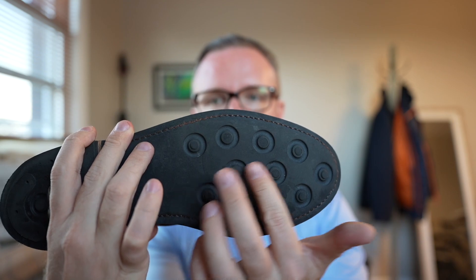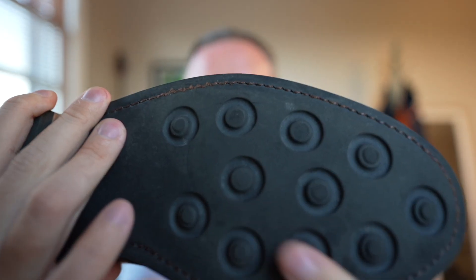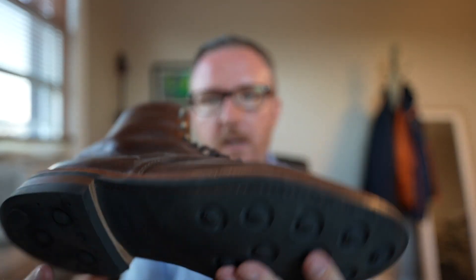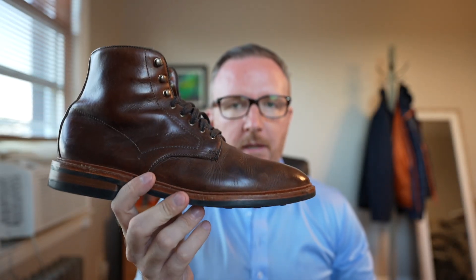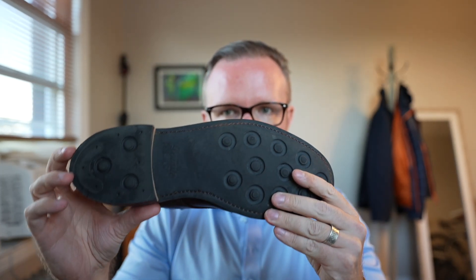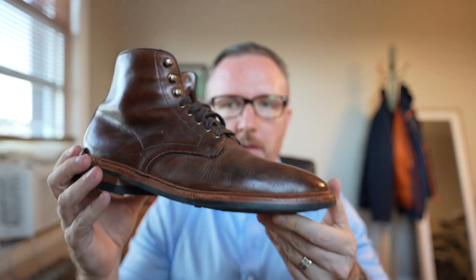Speaking of durability: on the original Day-Night outsoles on this boot, I wore them for four years — and I mean really wore them. I walked five miles, ten miles at a time before they started to get really low. After four years those little circles were almost gone and I had to get them resoled. That was four years of wearing them almost daily in the fall and winter, which is a testament to how durable and long-lasting the Day-Night rubber outsole is.